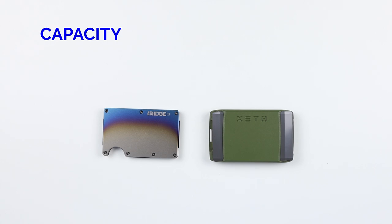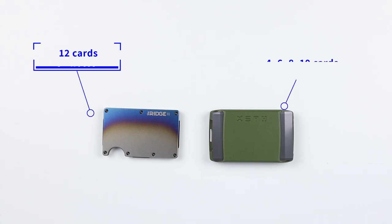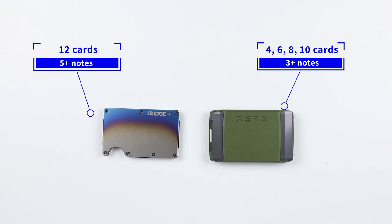From a capacity perspective, the Ridge can normally hold six cards and three slips of cash, with the company saying it can hold up to 12. The Exto — in the six-card version — also holds six cards and three slips of cash, with the company saying up to the purchased model's card limit, their largest being 10 cards.